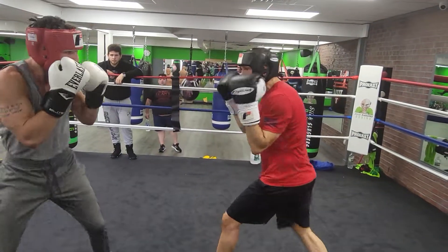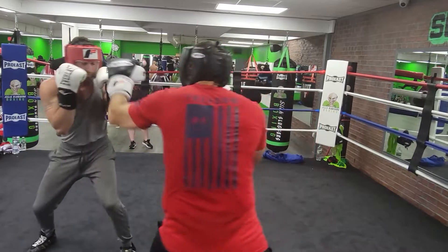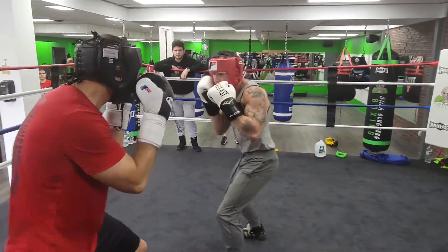Right away — snap, snap, snap. Don't push it, snap it. More than one, not just one at a time.